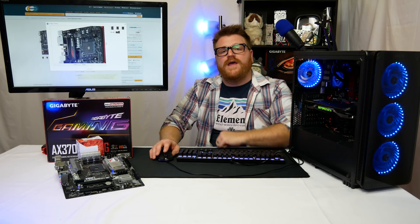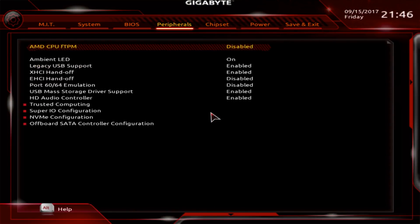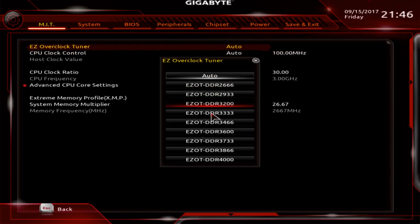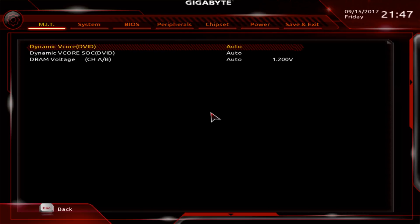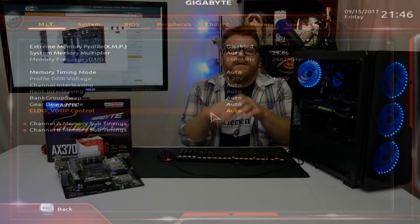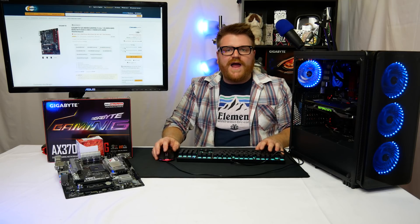The BIOS is the most limited I've encountered. I bought this Gigabyte board because the AORUS motherboard for my Threadripper is so good, and I thought that quality would translate down the line — but it really doesn't. The BIOS doesn't even have direct voltage control, only an offset. All of that could be forgiven if it worked well, but it doesn't.